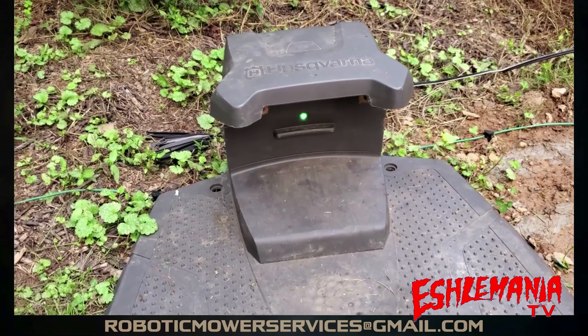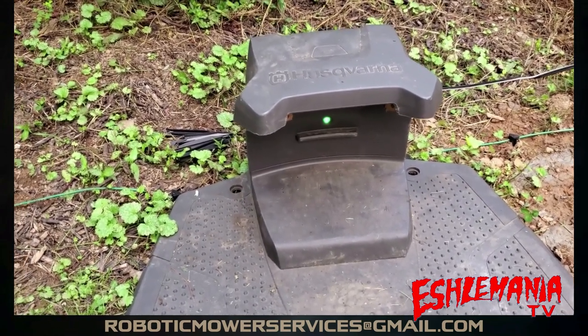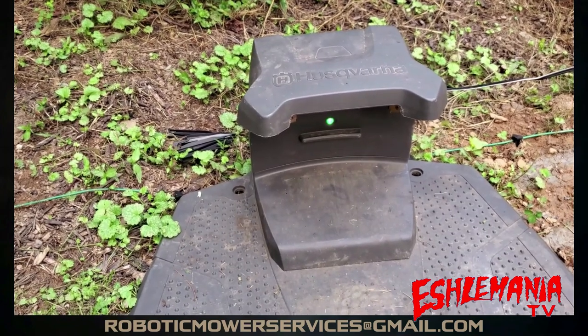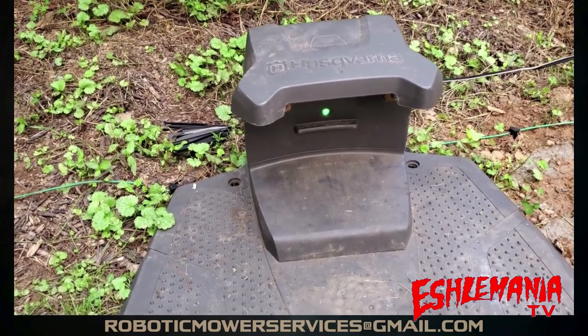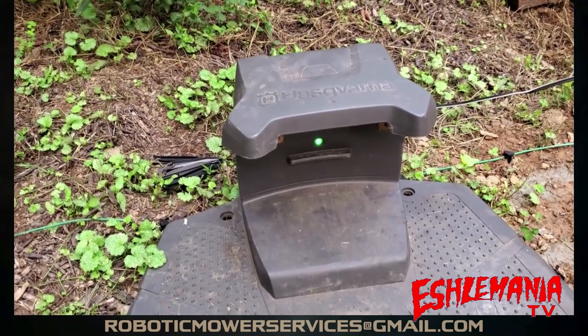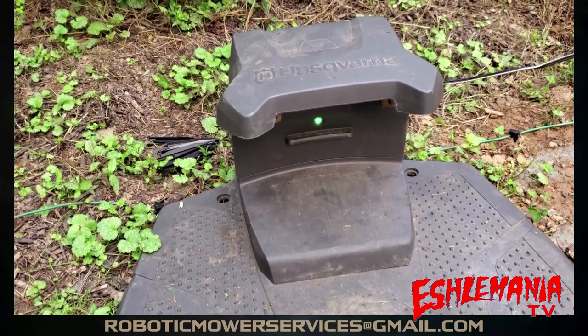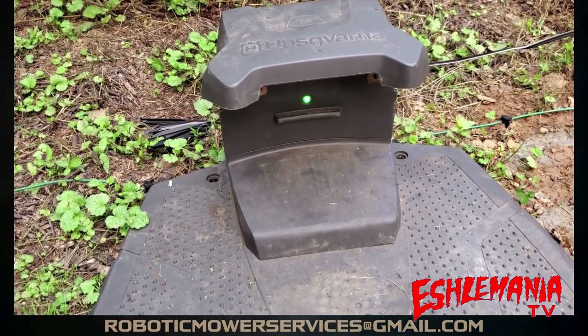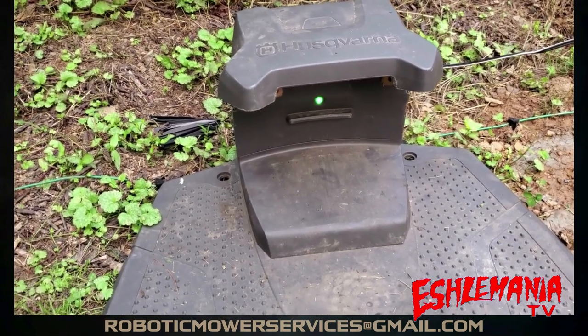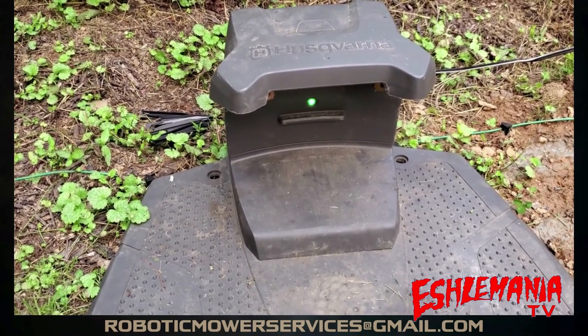In order to use your mower to show you where your buried wires are, you have to make sure that your boundary wires and guide wires are in good operating condition. An easy way to get a rough idea if they're all good is to check the LED in your charging station. You can see ours is nice and bright green, which means our boundary wire system is in good shape and working properly.